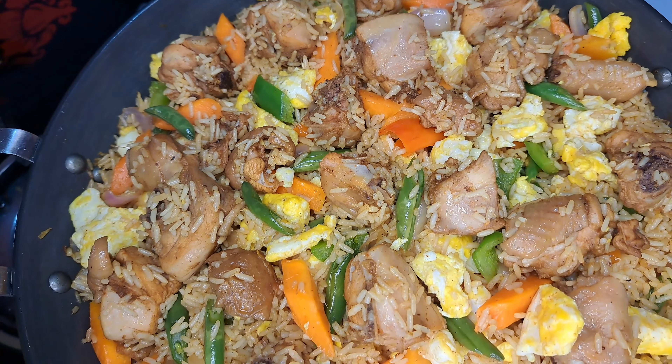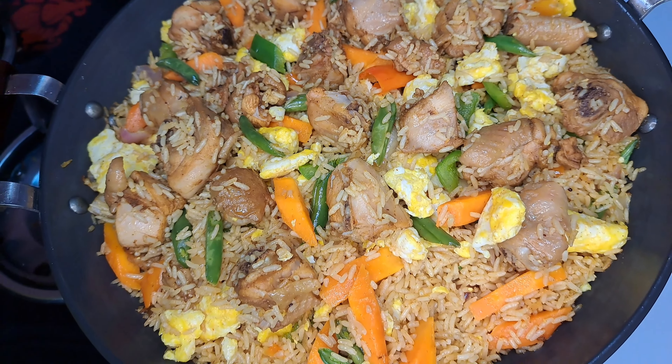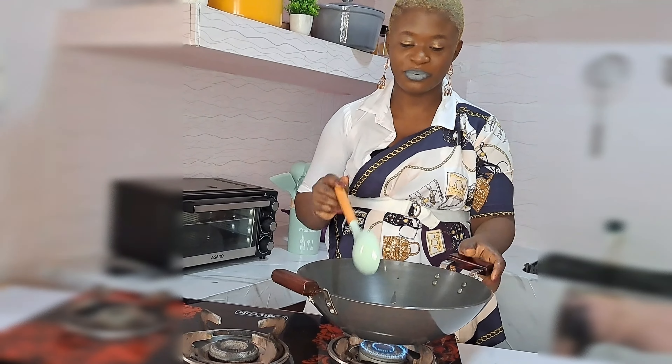Hi sweetie, today I share with you how I make this delicious rice for everyone to try. It was so delicious and simple.